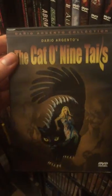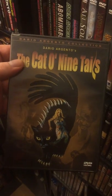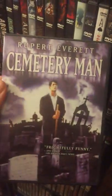Argento's The Card Player — I think I heard a rumor that it's just getting a Blu-ray, so that'll be kind of neat. Cat and Nine Tails — I had this like a long time ago, and now I got the Arrow edition. Cemetery Man — great film. I think I still find this; it's still kind of hard to find, out of print.